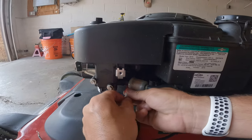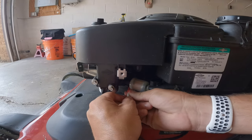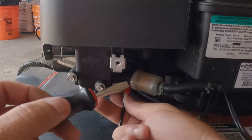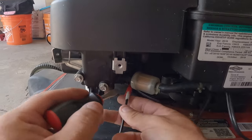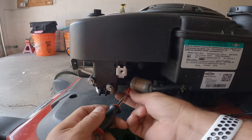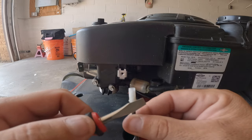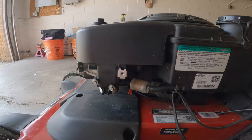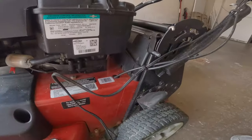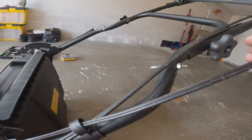This has two little prongs. You just got to open these up, so it looks like you're going to need a flathead too — just to pop it open. These little tabs here catch this rivet right here. We have a zip tie here that we're going to cut, and then we're going to cut one up here. Got the zip ties cut.